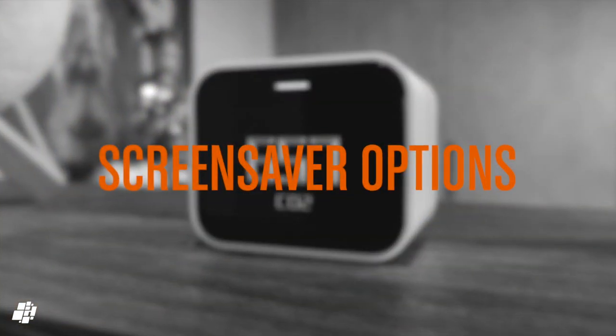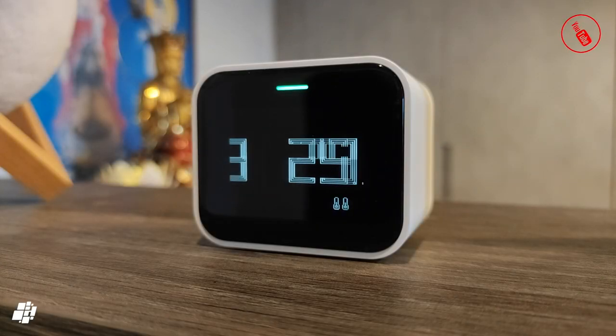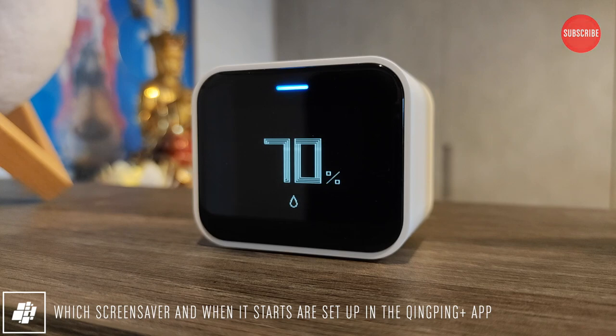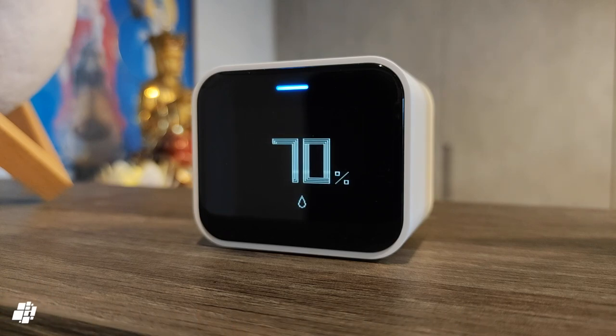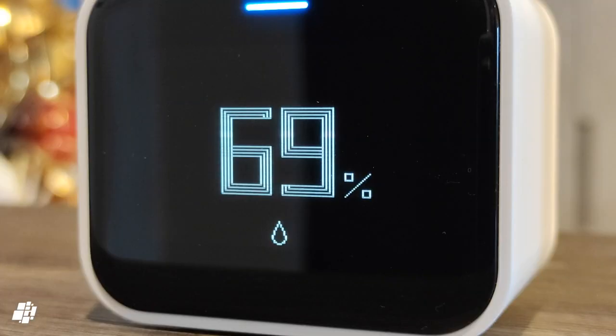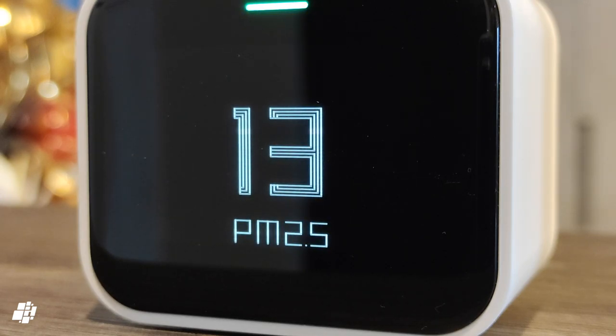The Air Monitor Lite has a screensaver option which gives you two choices, and you can set the amount of time before the screensaver kicks in. The first option shows you the different readings on a constant loop so you get to see all of the data — this is my personal preference. The second option harks back to old DVD players or a Windows screensaver, with one specific reading bouncing slowly around the display. When it comes to the design of the display, not only are the numbers visible from a reasonable distance, but I actually like the design of the numerals themselves, which adds to the retro feel of the device.